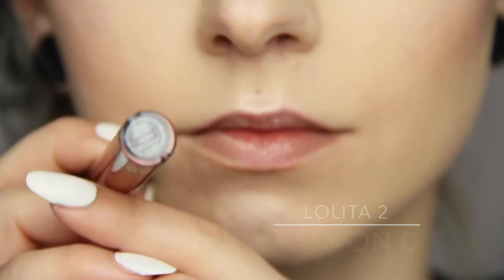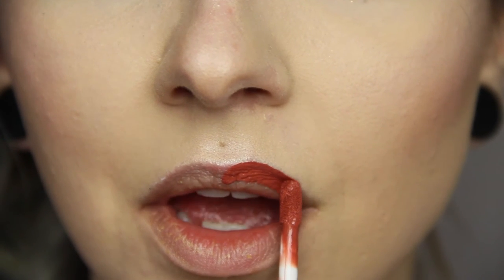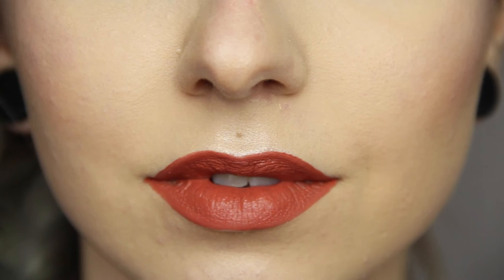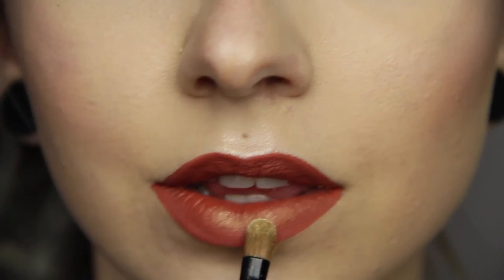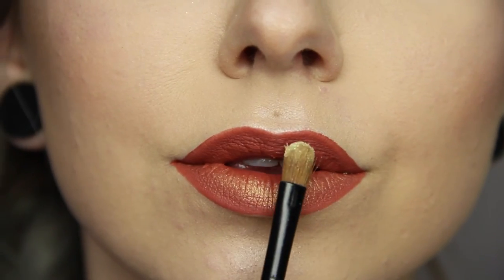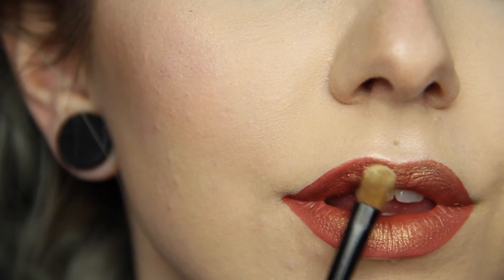For the lips, I'm using the Kat Von D Lolita 2 and I'm going to slightly overline my lips. Once dried, I go over the top with that same light Inglot shade in number 45 and just dust it really lightly on. I really love how it gives the lips a sheen of pearly gold.